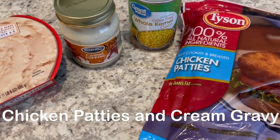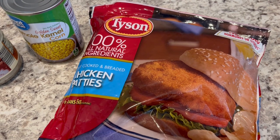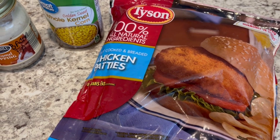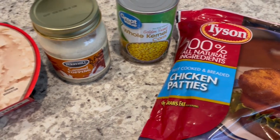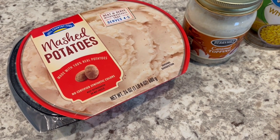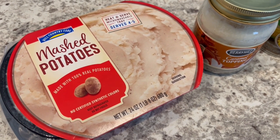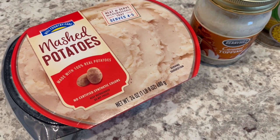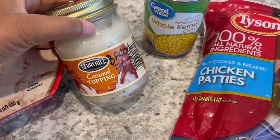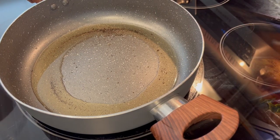Dinner tonight is going to be very simple. I'm making chicken patties — I like to keep things like this on hand for nights when I need to get dinner on the table quickly. I'm also making buttered corn and using some mashed potatoes I had in my fridge. Normally I make homemade mashed potatoes, but these were on sale at HEB and I wanted to try them. I'm also going to make creamed gravy using bacon fat that I keep in my fridge in an old jar.